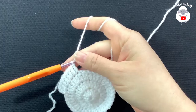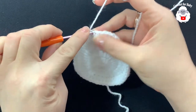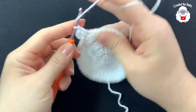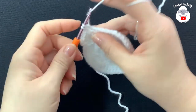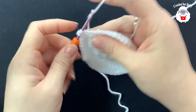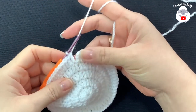At the end of the fourth row I have 48 double crochets. Join with a slip stitch. For the fifth row, chain two, into this same stitch make two double crochets, then into the next three double crochets make one each — so the pattern is two, one, one, one, repeat. At the end of the fifth row we'll have 60 double crochets.